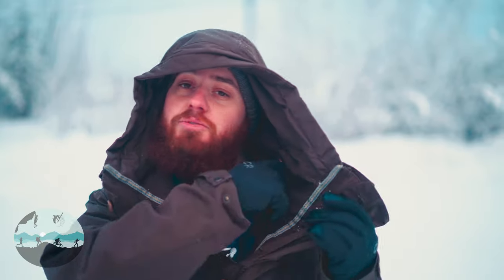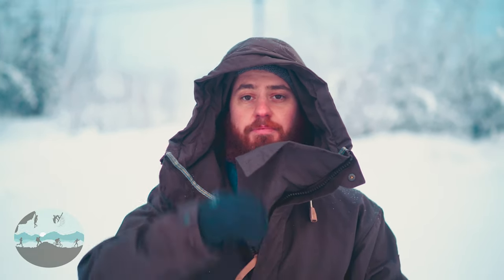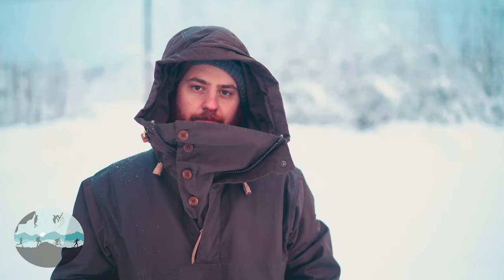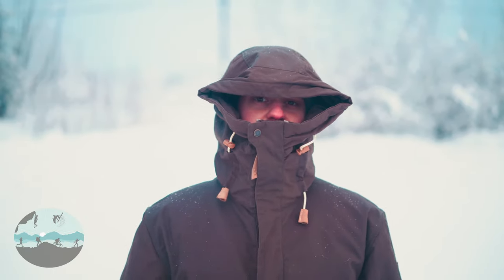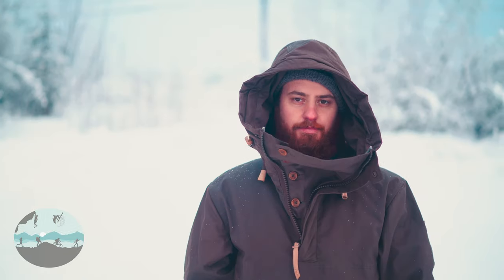If that's how you adjust the hood when you need less weather protection, that raises the question of how do you get more weather protection. Well, Fjallraven has you covered. This flap here tucks away nicely and buttons on the inside of the hood when you don't need it — it can be deployed and buttons to the other side. In addition, if you want to tighten this up and get even more weather protection, this zipper zips up. With the front zipped up and the wire brim cinched up you can get a lot of weather protection out of this Anorak Number Eight. The face shield is securely attached to the side of the hood and stays out of the way really nicely when you don't need it.